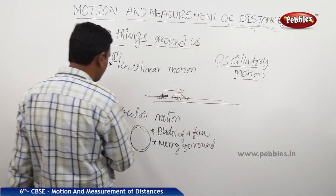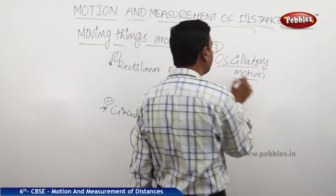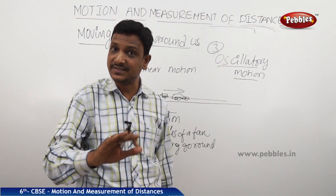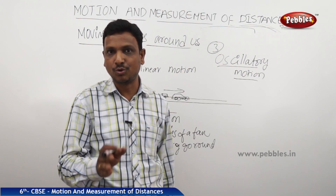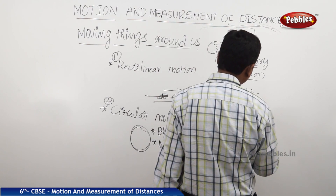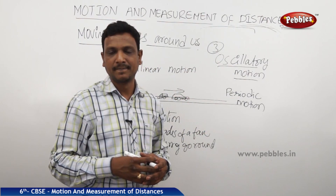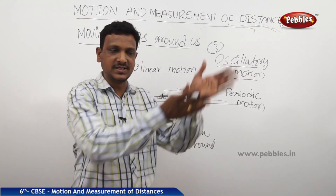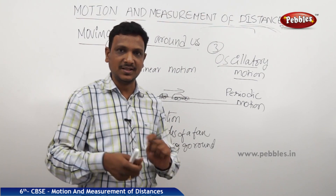So we have three types of motion: rectilinear motion — traveling in a straight line; circular motion — going round and round in a fixed path; and oscillatory motion — going to and fro. If any motion is repeated at a specific time interval, it is called periodic motion. For example, a pendulum takes one second to complete a to-and-fro motion — that is periodic motion.